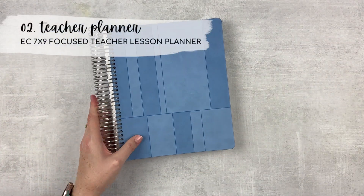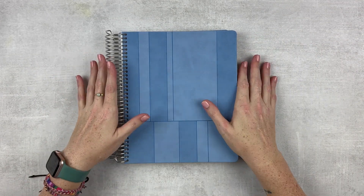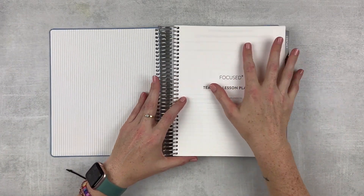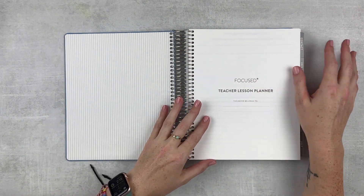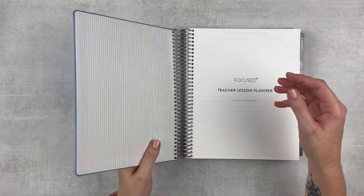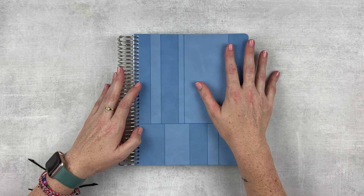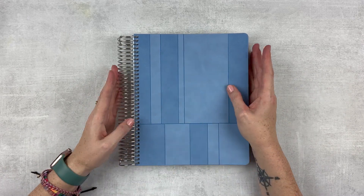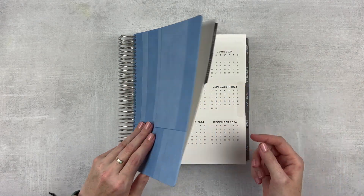Now it's time to talk about my teacher planner. This is the other planner in my stack and I'm really excited to use this planner again. This is the EC Focused Teacher Lesson Planner — it's a seven by nine size, which I really like. I used the bigger version for three or four years and this one came out last year and I was so drawn to it. It has the focused cover with a faux suede material. This is amazing, but I will probably cut it off sometime in the fall so I can use all of my EC covers that I've collected over the years, and I can use stickers too.